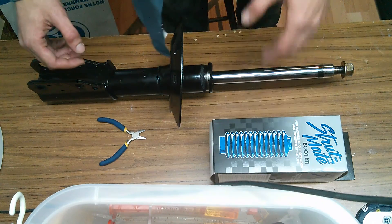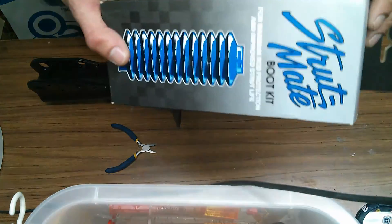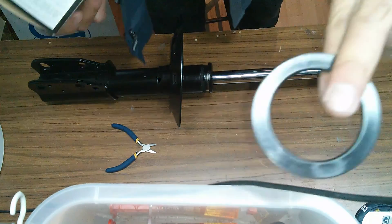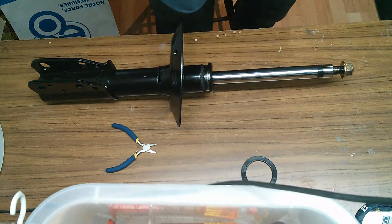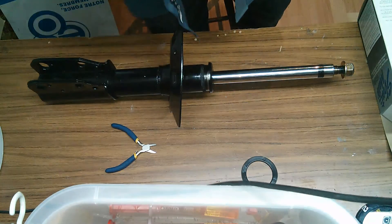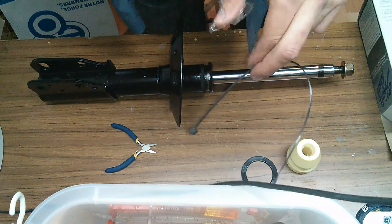To install the boot, the only thing you're going to need is a pair of scissors or a pair of cutters because you will have to cut off the end of a tie wrap. Inside the box you have a retainer ring, the boot, a bumper, and the tie wrap.